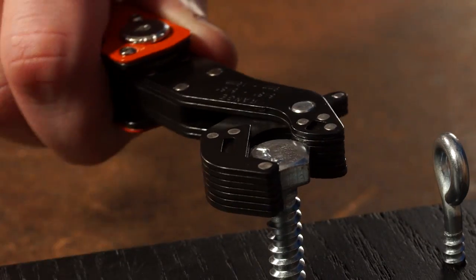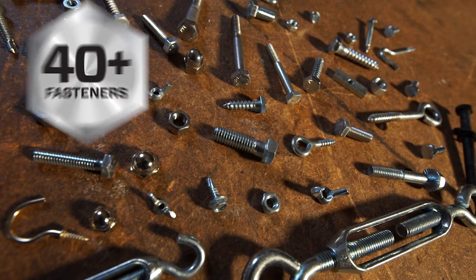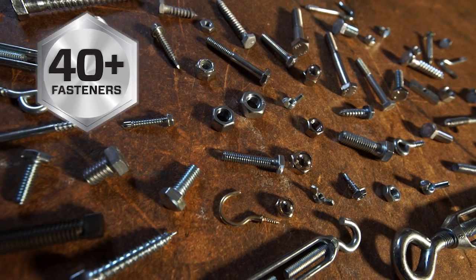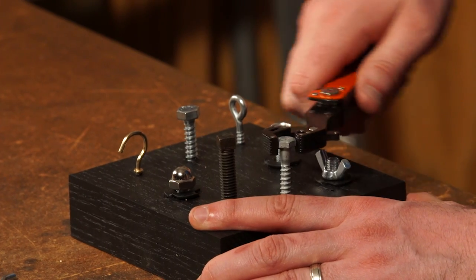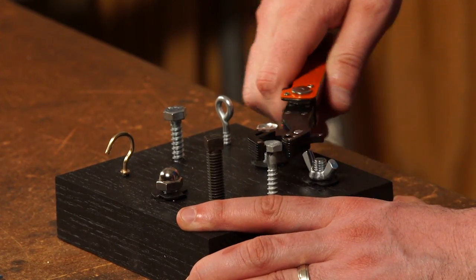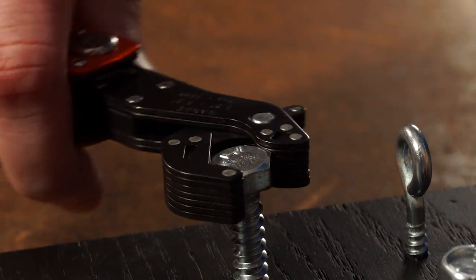The ratcheting wrench grips and turns over 40 different fasteners, from 3/8ths to 5/8ths inch diameter, including hex, square, eye bolts, and wing nuts. You can't do that with pliers without slipping.